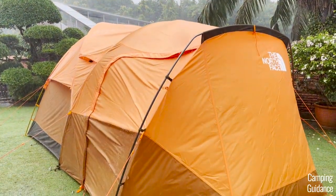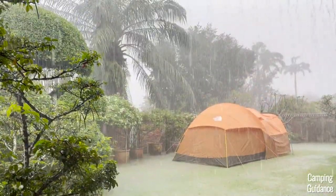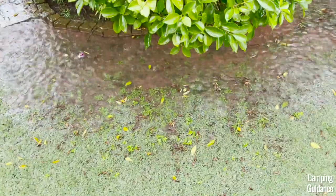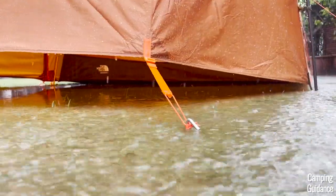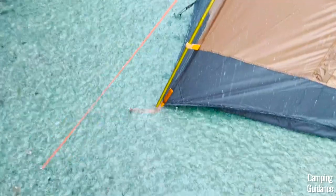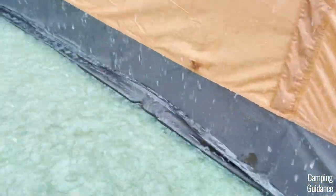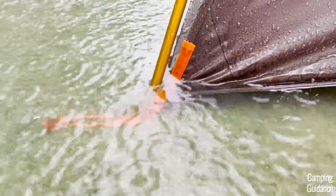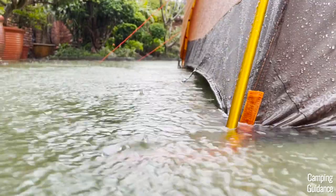It rained so heavily that after a couple of hours my entire yard was flooded — it went from not flooded at all to completely flooded, with water up to my ankles. When I checked my Wabona 6, I found that the entire bottom of the tent was completely submerged in water, and one corner was sitting in about 2 inches of water. Remember — this is not a bathtub flooring. So let's check in on the tent and find out if the seam taping held up against this insane rain.